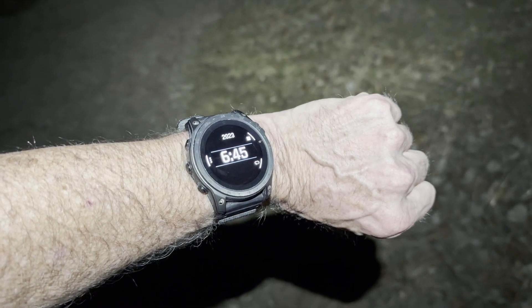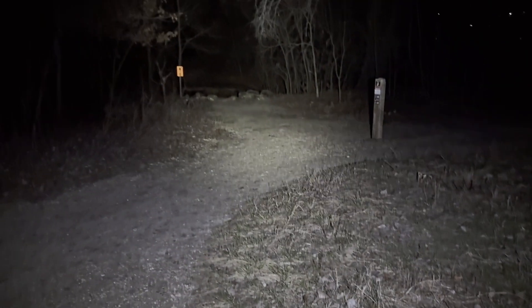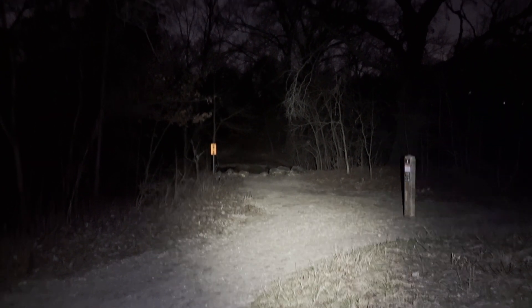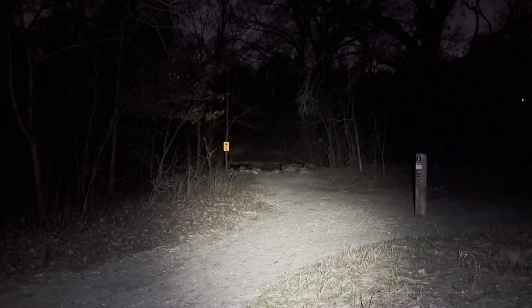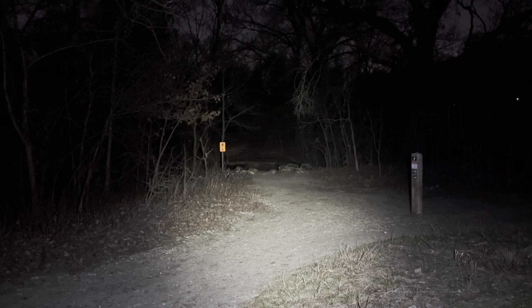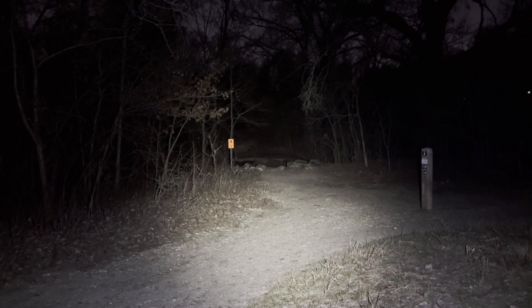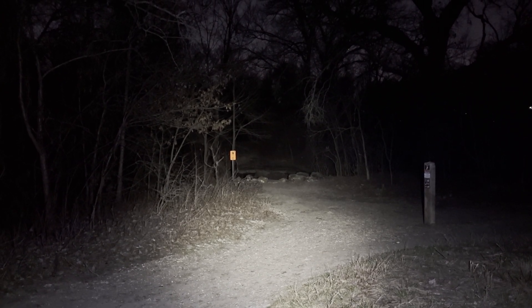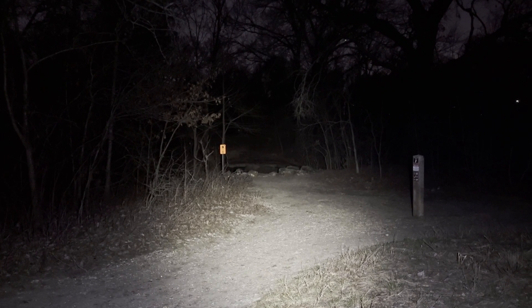Time update. I think we've moved into the first ramp down. I'm looking a good 30 to 32 yards over to the far side of the area across the creek, and it definitely appears that I've lost something. I believe we are well into that initial ramp down.